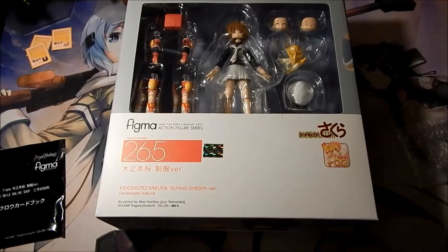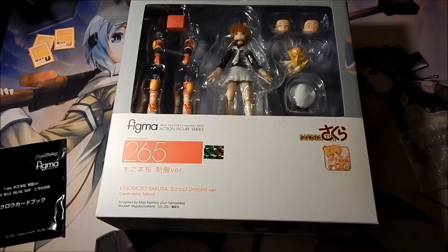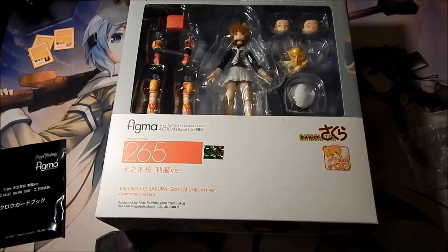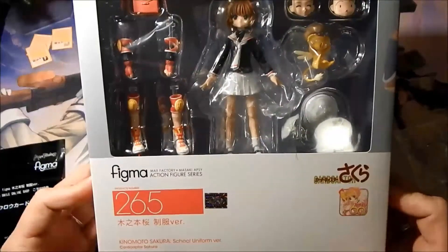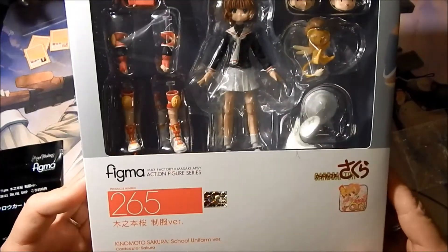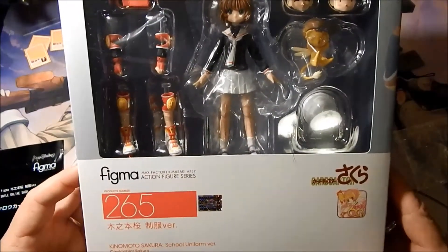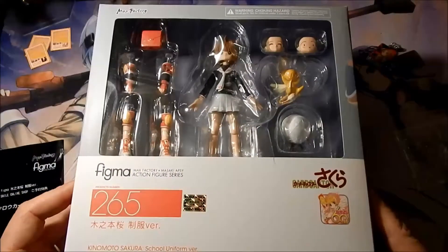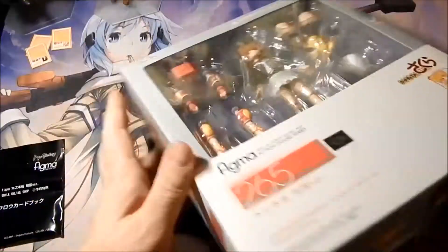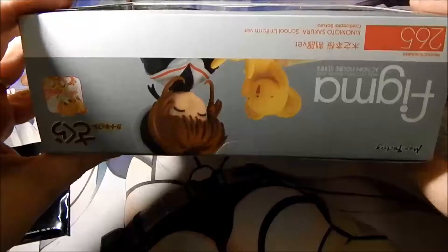Hello all, back for another Figma unboxing and review. Today's review is going to be over Kinomoto Sakura in her school uniform from Cardcaptor Sakura. She is number 265. Received this in today, so we're going to go ahead and unbox and open her up.